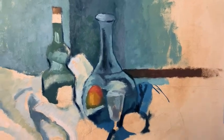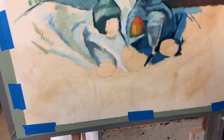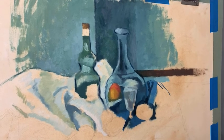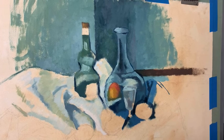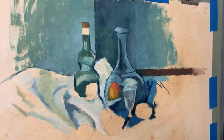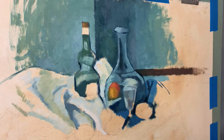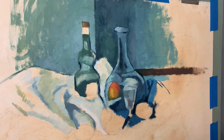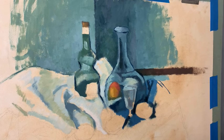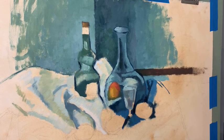Hi there guys, it's Liz and I'm setting up for today's Instagram live demonstration. I just want to say hi. I'm so glad you guys are here. This is a continuation of my class with my students through the Art League, my master copy class. I'm really having so much fun working on this piece. We're copying this painting called the Peppermint Bottle.